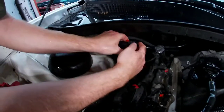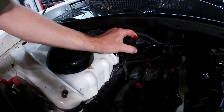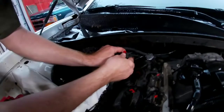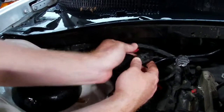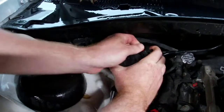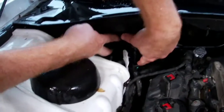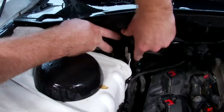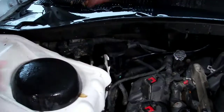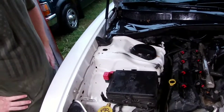Shouldn't there be a way to adjust the field of view on this? So everything's hooked up — just slide it back over the bracket. There we go, ta-da. There should be a pop with it. Now we're going to go inside, hook up the scan tool, and clear the code.